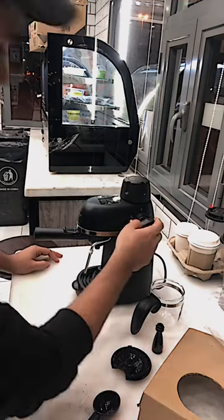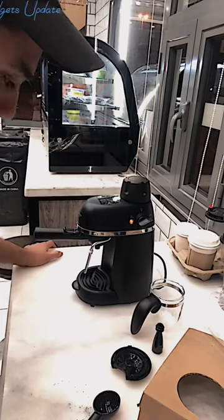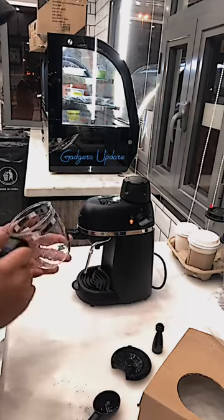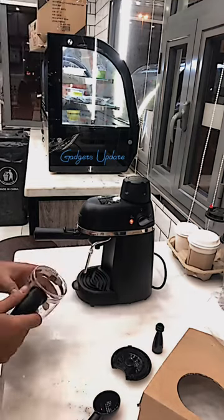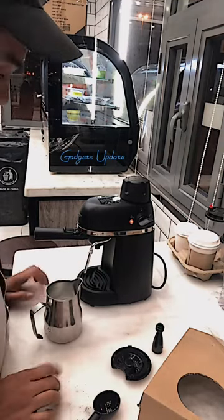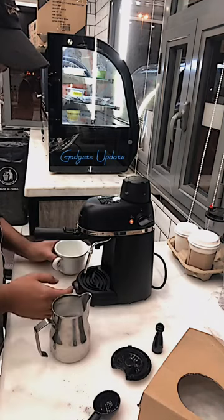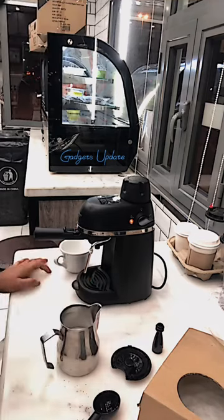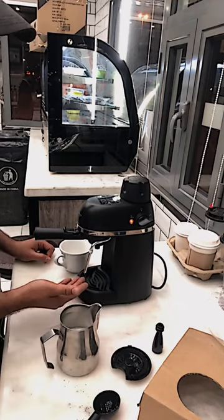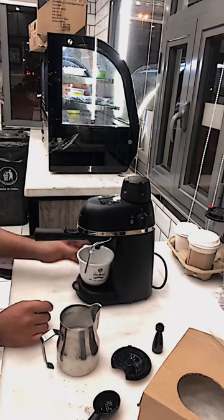Now turn on the switch, waiting for boiling water. We can use this one for milk, but I have another one. When the water is very hot it comes out with steam. Now our espresso machine is ready.